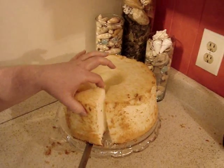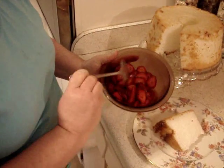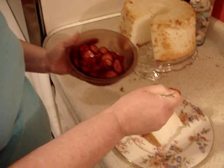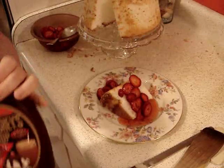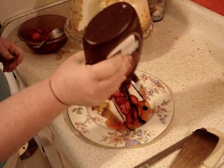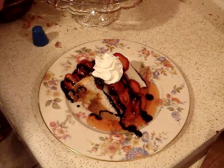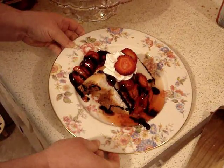Place it on a beautiful plate. We have our sliced strawberries that made a little juice — drizzle those over and get a little juice in there. I like to add a little dark chocolate syrup, top it with some whipped topping, and add another little strawberry for decoration. Bon appétit!